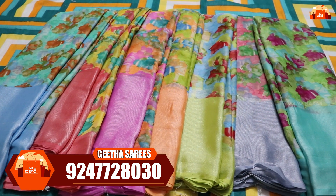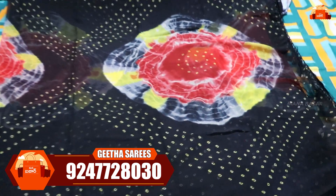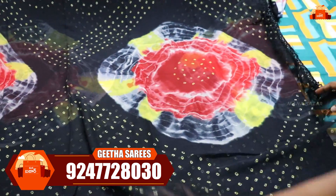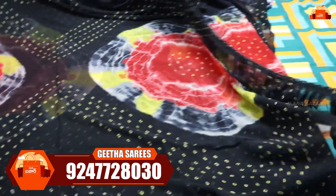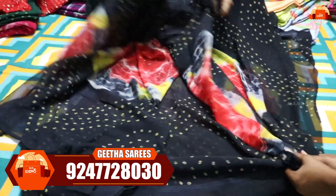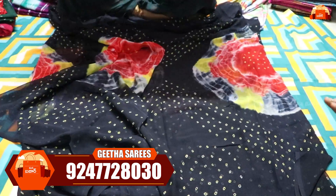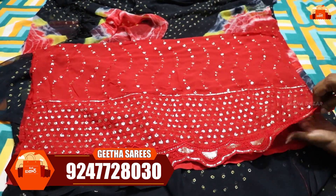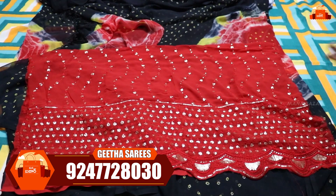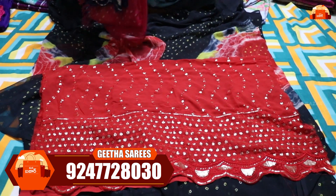The next cloth is a smooth pure georgette. This is a cloth with a big bun design. It has smooth and mild fabric with a full contrast in red colors. The bows have cutwork and sequence work. This dress is just 550 rupees.